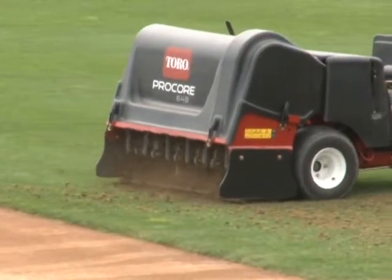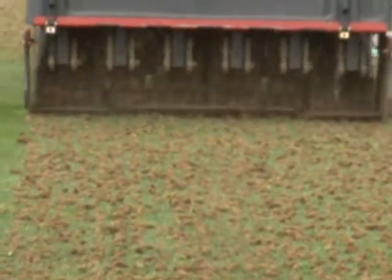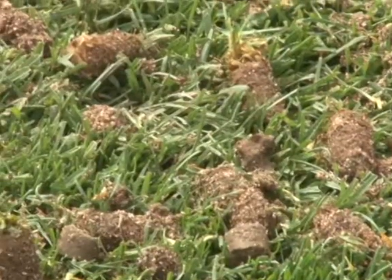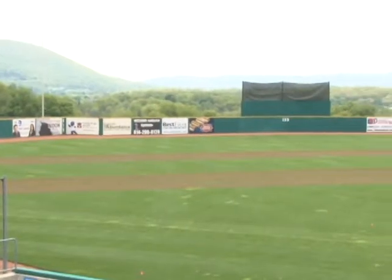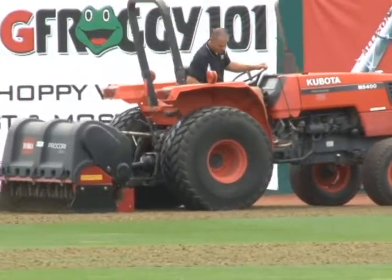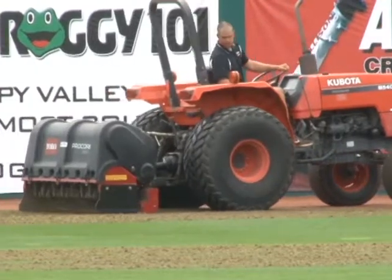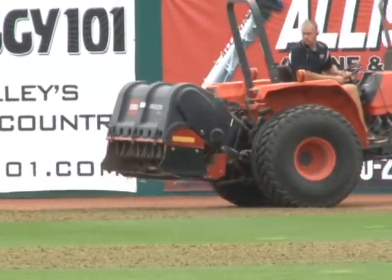Aeration is very important for your home lawn. Usually you want to do it once in the spring and once in the fall. What we're doing when we aerate the field is we're actually removing soil from the profile and allowing for water and air and root growth to happen underneath the sod. It's something that's extremely important. It relieves compaction and really allows for your turf grass to be very healthy throughout the summer months.